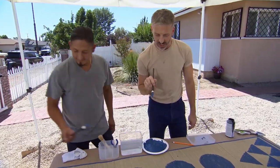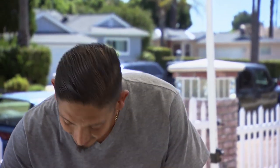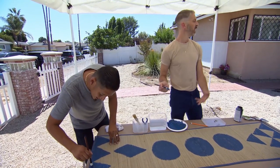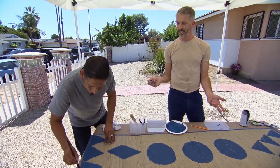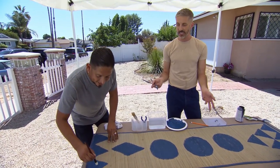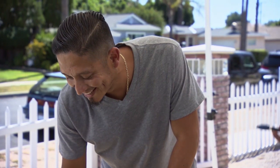Jose, you're doing such a good job with these shapes. Actually, Matt, in high school I was in advanced placement art class and I really enjoy drawing and painting. Wait, you were in advanced placement art class? Yes. You're only telling me this now when we're almost done with the project?